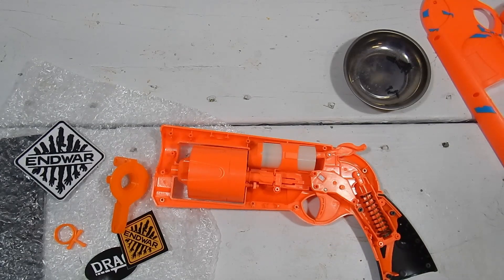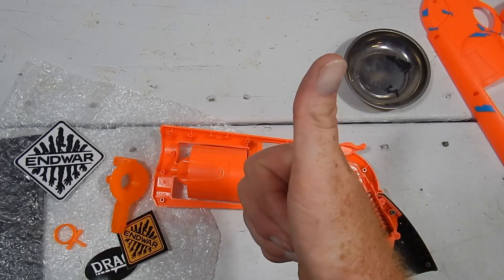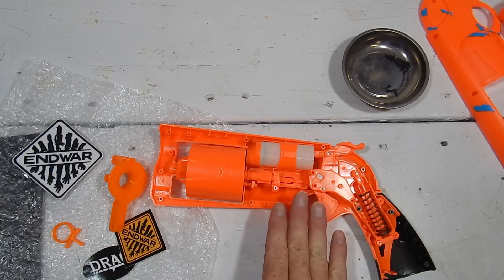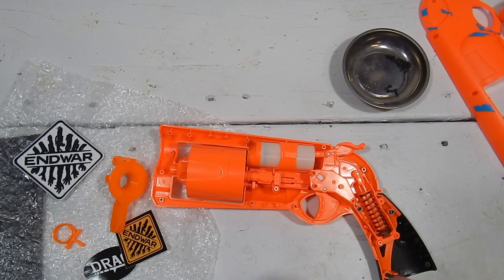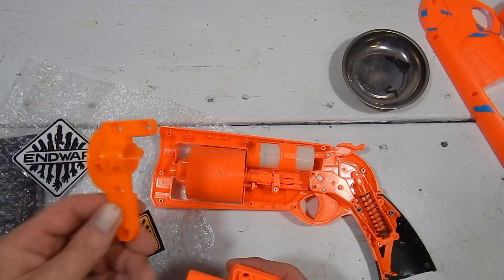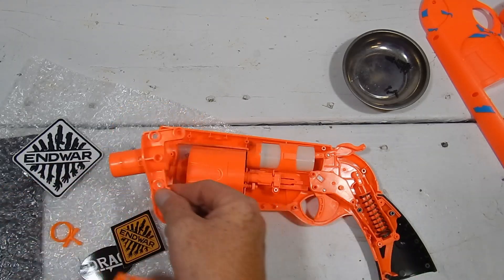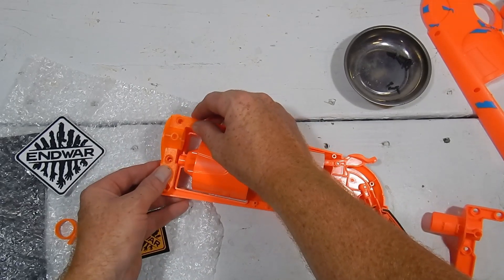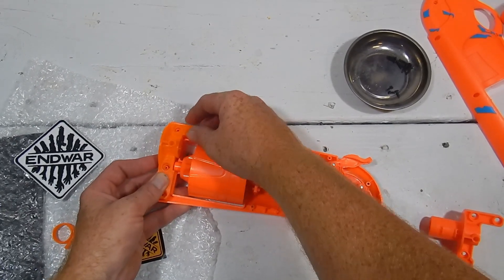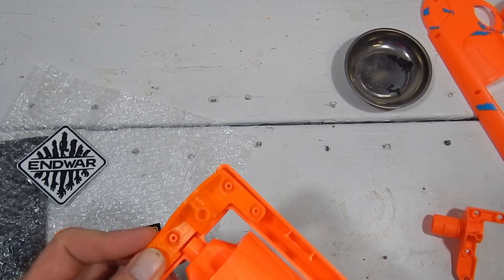It does indeed use standard Hammershot springs — huge thumbs up. Glad to know the internals look like they're capable of handling higher spring loads. I will do a specific mod video later; this video is just on this part, which solves the whole problem by simply pulling this one out and placing this one in.